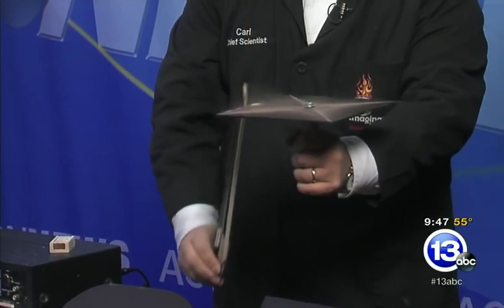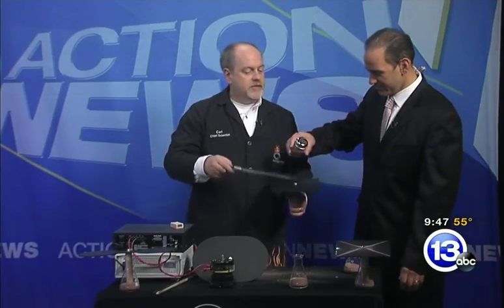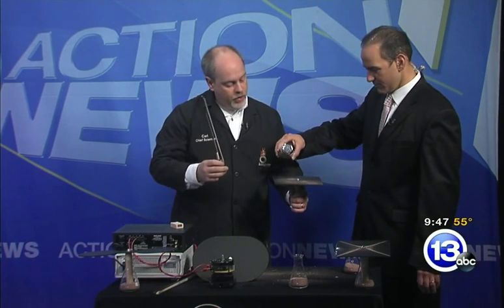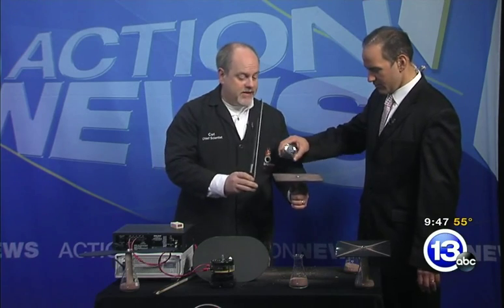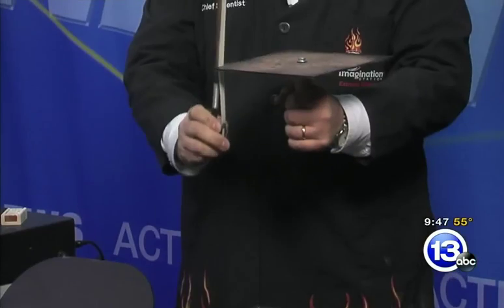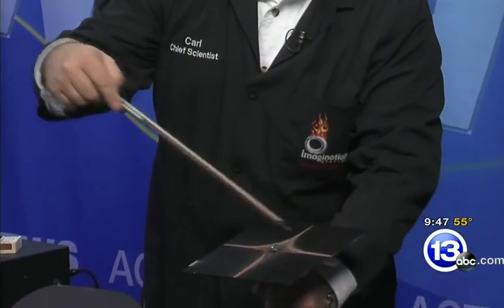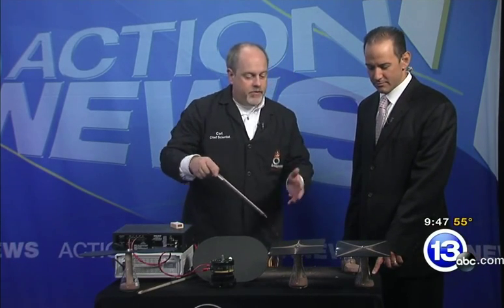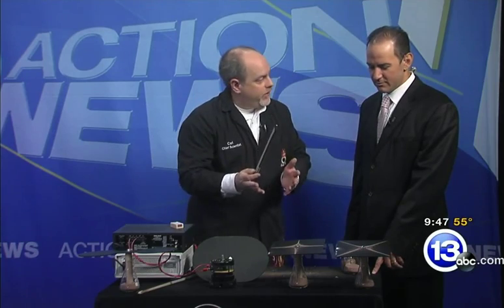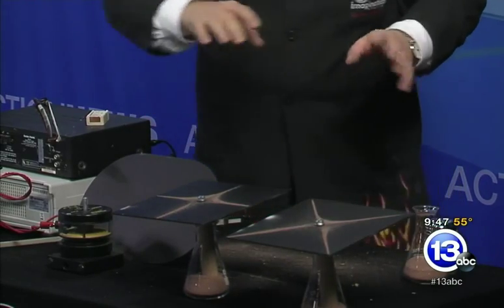So we get the plate to vibrate, and you get a nice pattern on the plate. That pattern is specific to the size of the plate, the note that you're getting on the plate when you draw the bow against it — and the material. We can get different frequencies in the plate. These lines go to the corners; this goes to the middle. It's a lower tone. As the plate is vibrating, the sand moves away from the regions that are vibrating and moves towards those that are standing still. So the plate is actually undulating in different ways depending on the frequency.